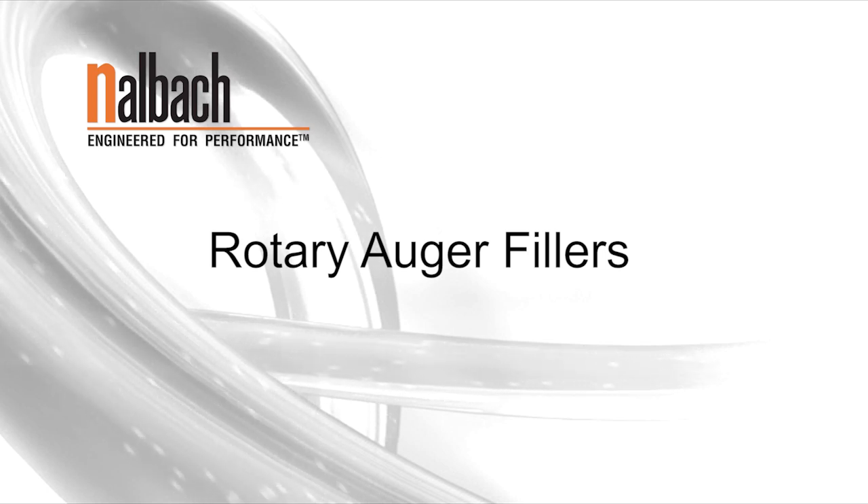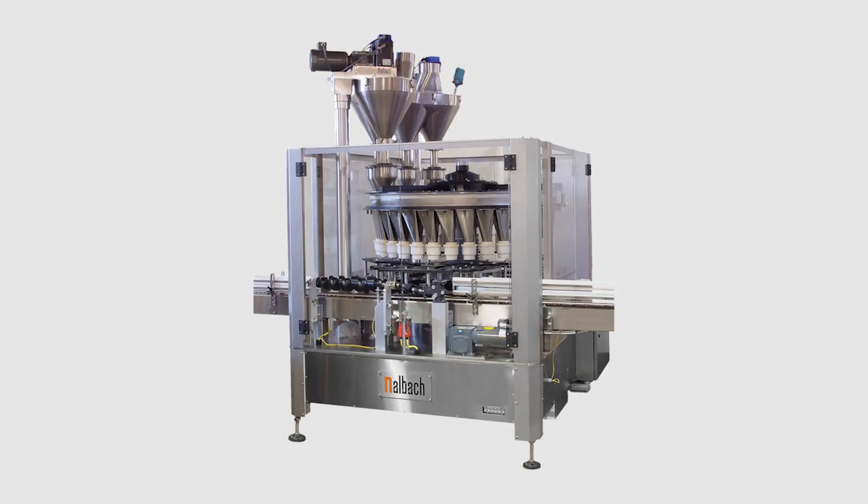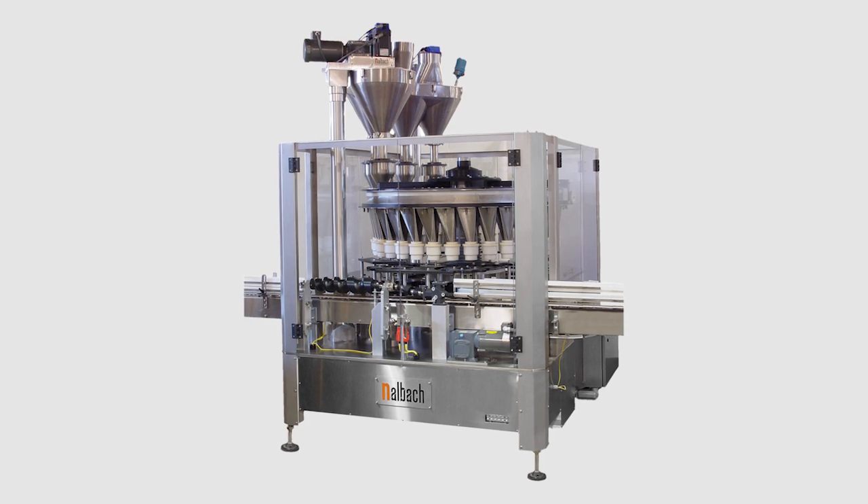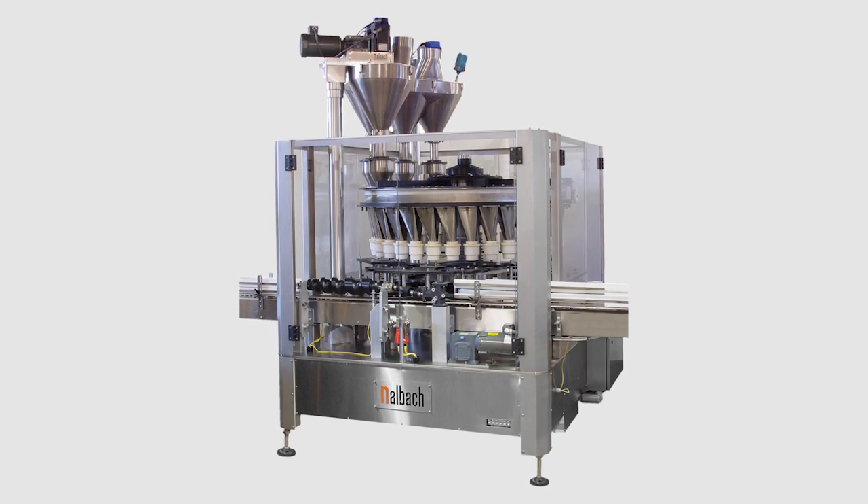Rotary Auger Fillers. These Rotary Auger Fillers have been designed, like all Nalbok products, with a focus on fill accuracy and a minimum of maintenance.